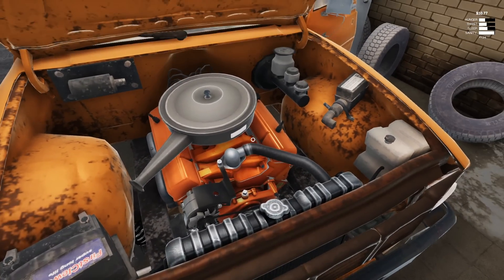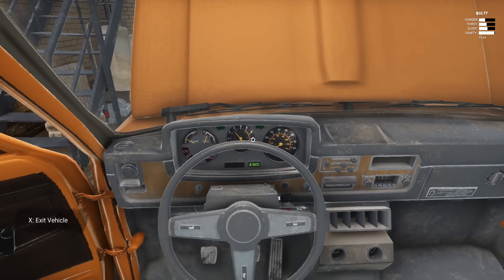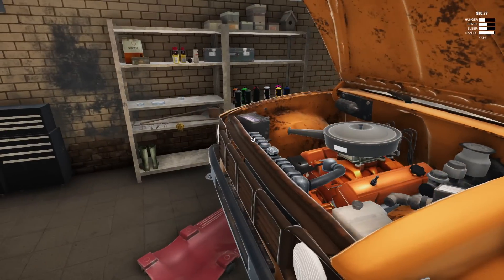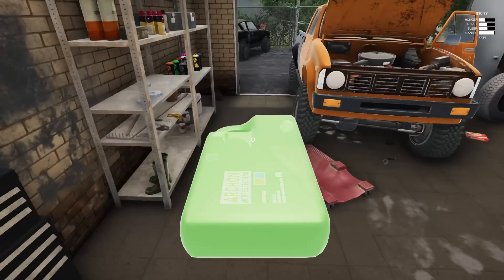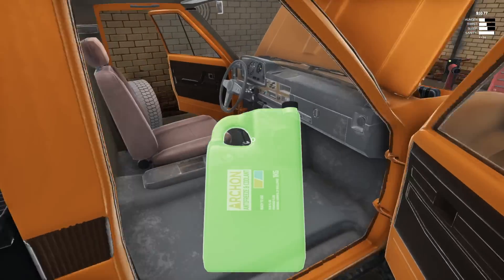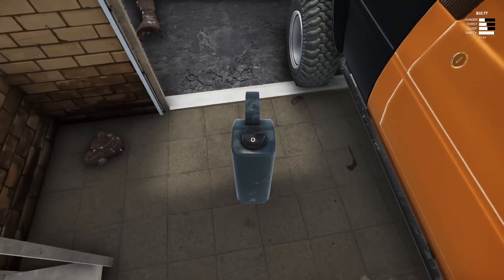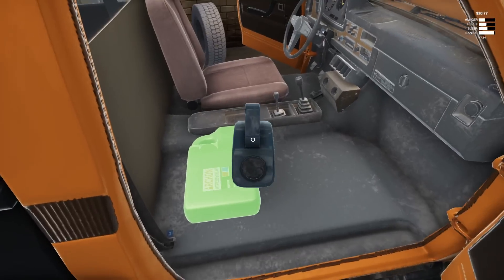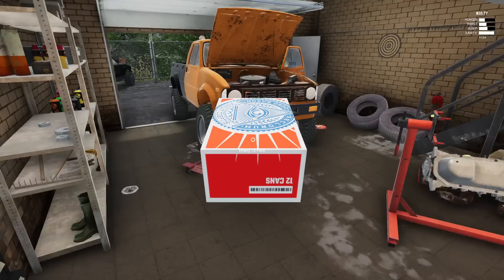Everything seems to be pretty good. We've got no gauges or anything on to drive. I'm going to go ahead and grab some coolant and everything to put in here, because you never know. Need some engine oil. I just want to take it for a little test drive just to see. But of course, we've got to go taking mud — like, what are you doing when you build a brand new engine? Taking mud.